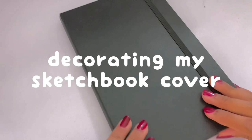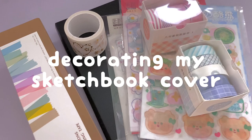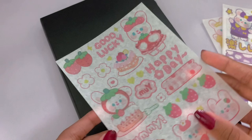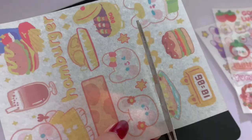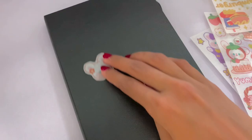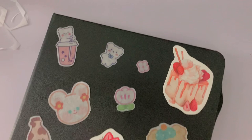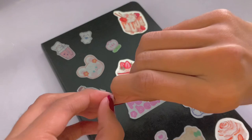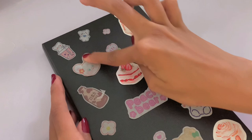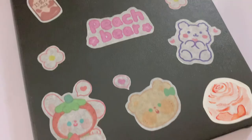Now we are getting to decorating the cover of my sketchbook. I've always wanted to do this, but either I didn't have stickers or my sketchbooks had markings on the cover. Finally, the time has come. This is the Moleskine sketchbook — it has 104 pages, so it's going to take quite a while to fill. Let's hope I get most of it done during summer break. It's 165 grams, which I say is pretty good for most mediums.